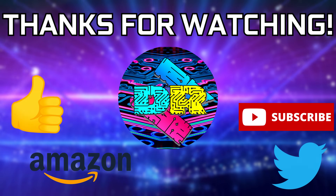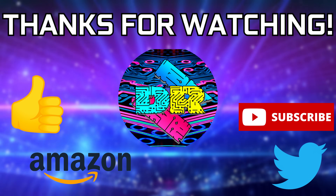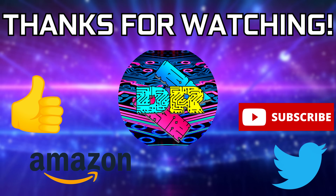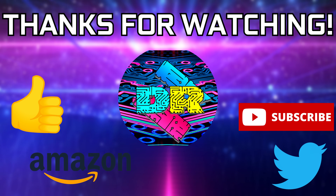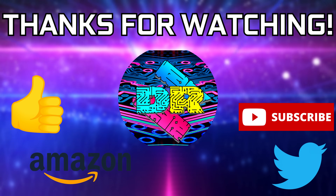That's going to be wrapping it up for this one. If you guys found this video to be informative and entertaining, then leave a like. Let me know your thoughts in the comments down below. Be sure to check out the video description for cool links and ways to support the channel, such as using my Amazon affiliate link. And if you're interested in seeing more content like this, then consider subscribing — I'd greatly appreciate it. Thank you guys so much for watching, take care, and I'll see you in the next one.